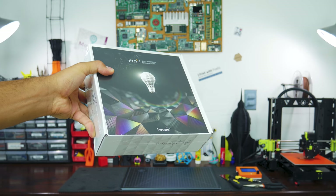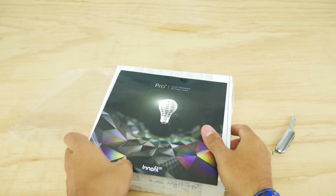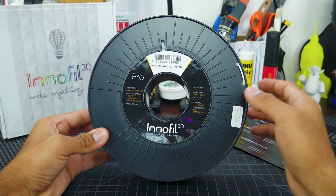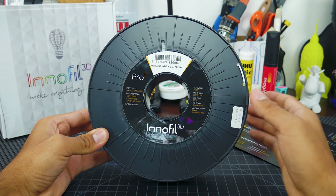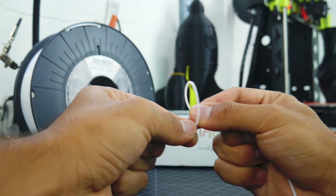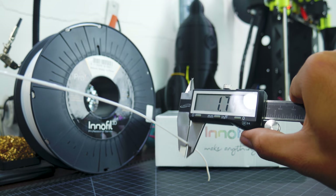Pro 1 filament comes inside a box, which is wrapped for protection against moisture. Inside, you'll find a short guide on which are the best print settings according to your needs. The spool has a small cutout to see how low on filament you are, but only one spot to hold the filament, so I had to drill some extra holes. The filament itself is very smooth, has a nice shine, and does not break when flexed. The diameter is also very consistent, so expect a smooth surface finish.